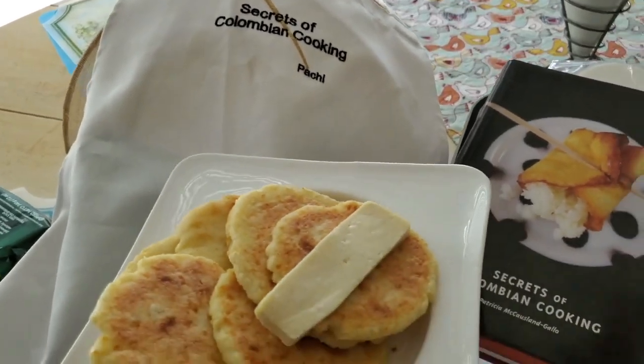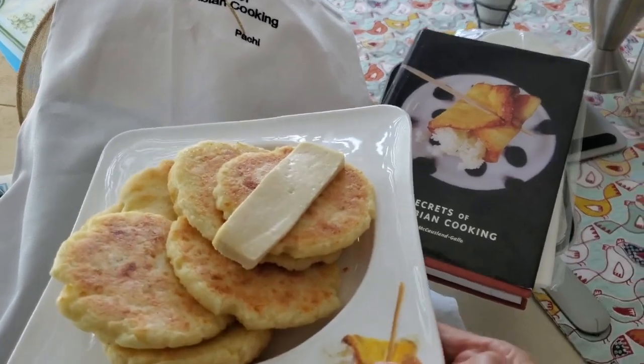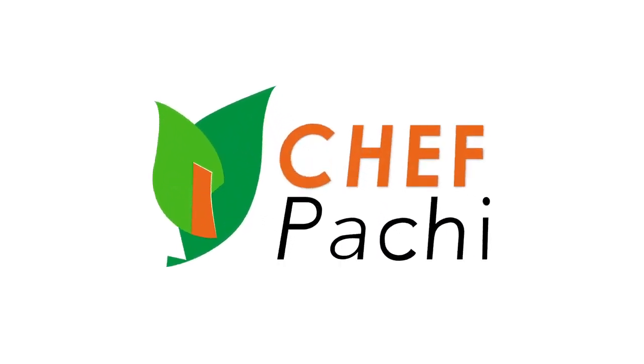Colombian arepas — two types, with mozzarella and with white or Mexican cheese. Eat delicious and lose weight with Chef Pachi.